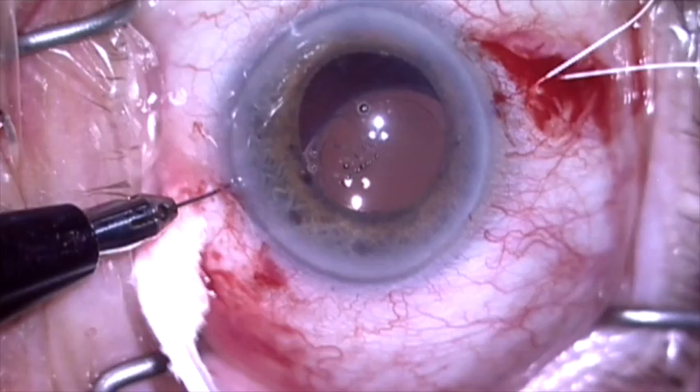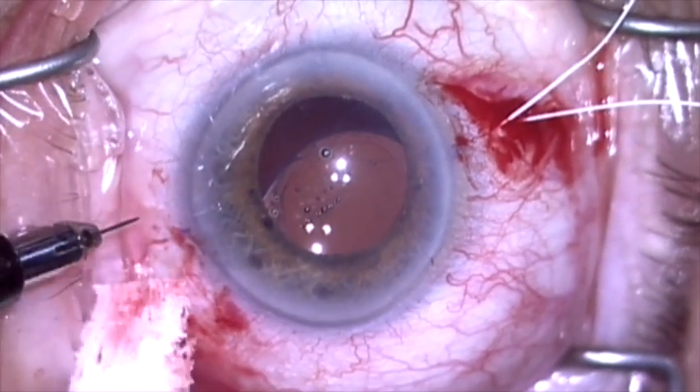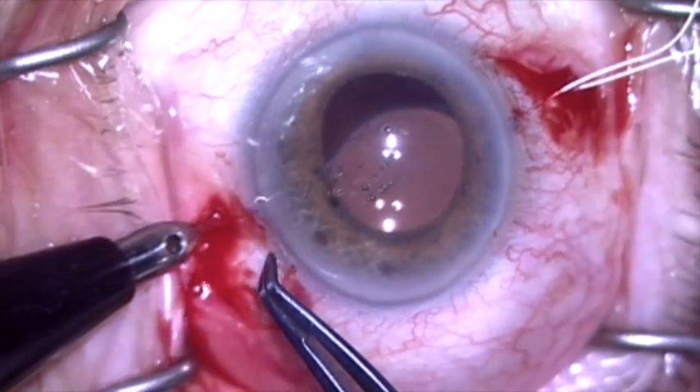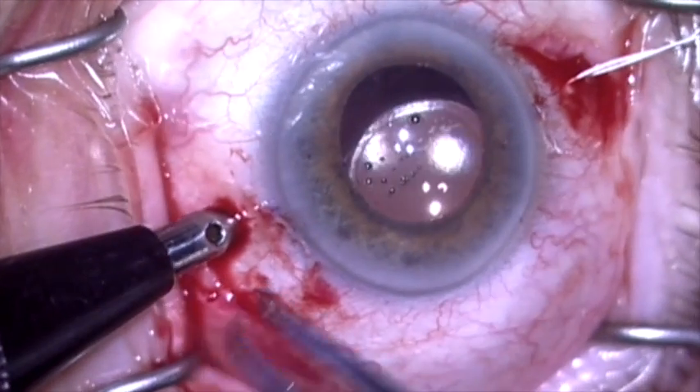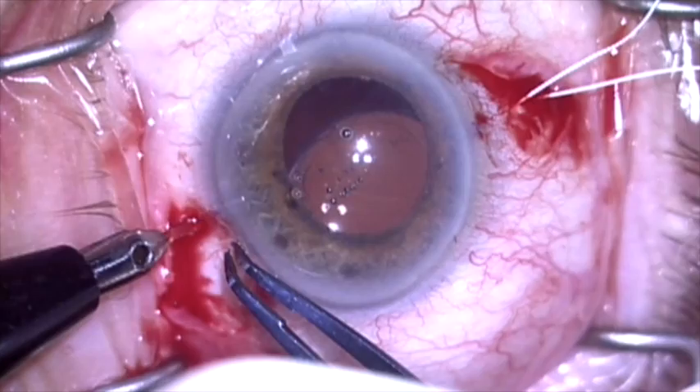I'll now repeat this exactly 180 degrees away. I'm going to make a radial groove going from about one and a half millimeters posterior to the limbus to about three and a half millimeters posterior to the limbus, and I'm going to puncture and create sclerotomies at the top and bottom of the groove.